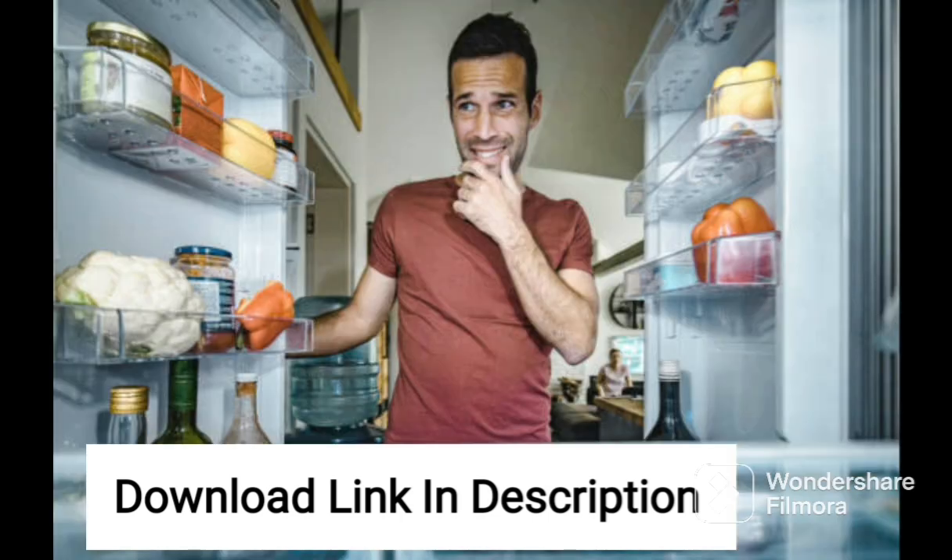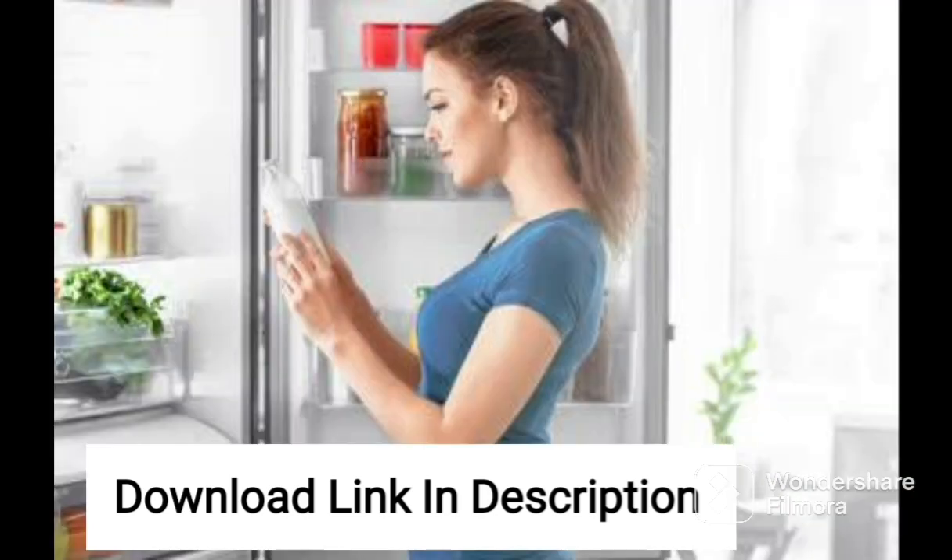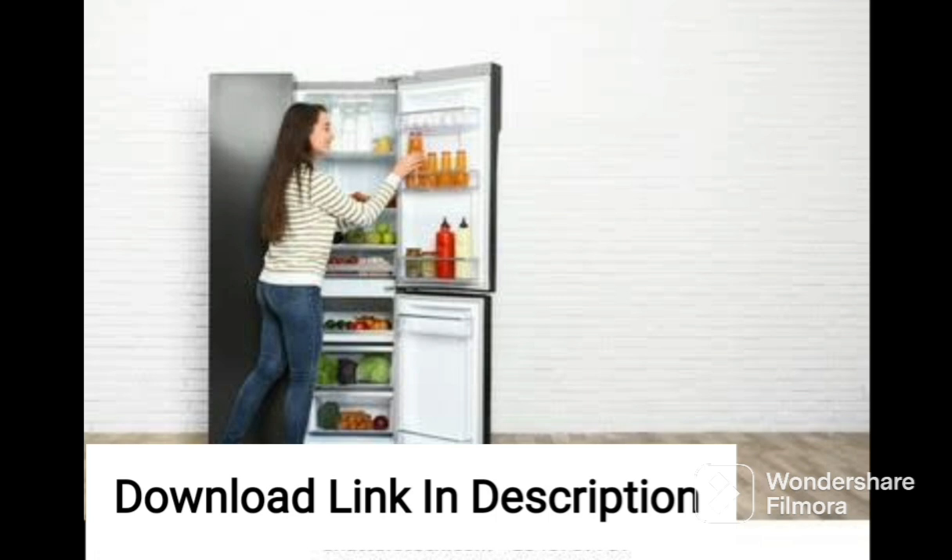The AmazonBasics refrigerator uses an inverter compressor, which ensures efficient cooling while minimizing energy consumption. The refrigerator is also equipped with multi-airflow technology, which maintains a uniform temperature throughout the refrigerator, ensuring that your food stays fresh for longer. The auto-defrost function prevents the build-up of ice, making it easier to clean and maintain the refrigerator.